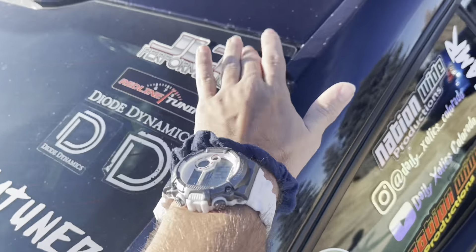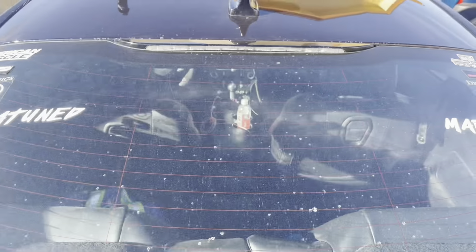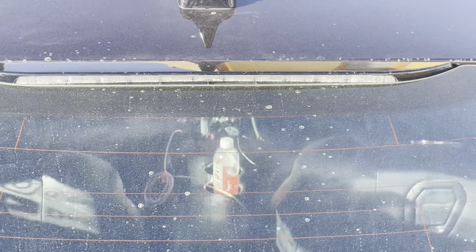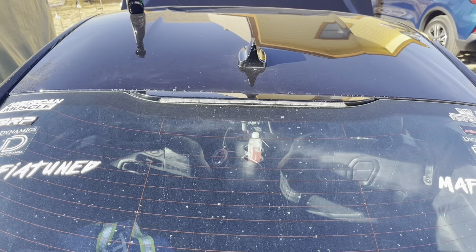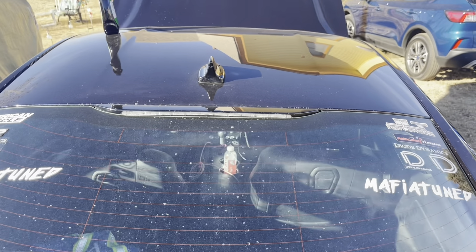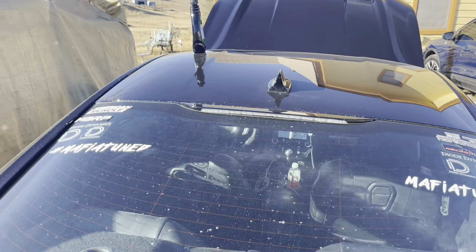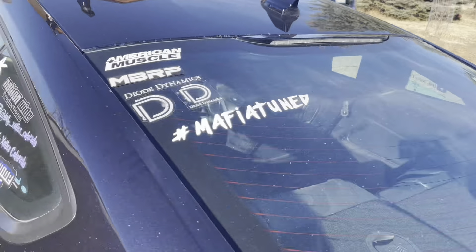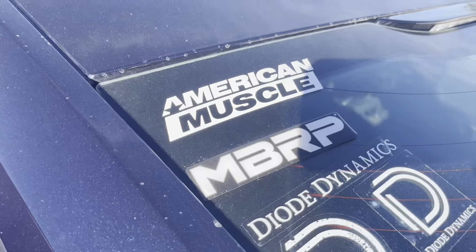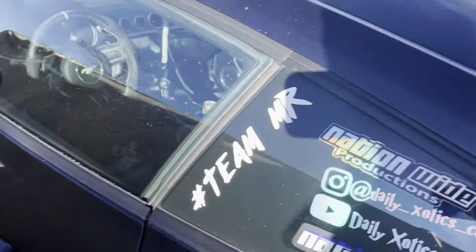We've got more Diode Dynamics, Nationwide Productions limited mat collection — don't forget to check the Instagram out, guys. Got some quality reels there. Red Line Tuning handles our hydraulic hood struts up front. I lost my Gorilla Car Care sticker — that was a limited Halloween one — so we'll get a new one. There's a discount code for Gorilla Car Care down in the description. We've also got MBRP and American Muscle, where I buy a lot of parts.